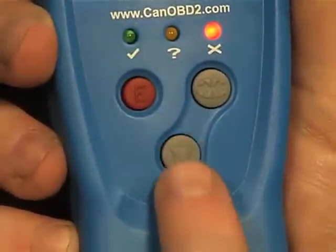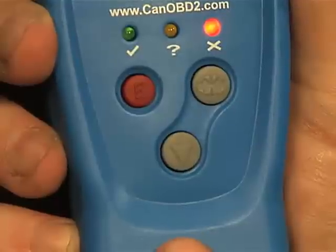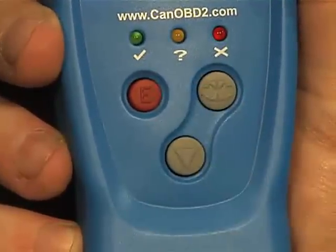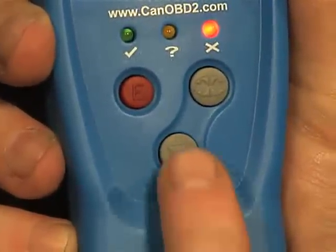Another great feature on this tool are the easy-to-use buttons, which allow access to functions quickly and easily without having to scroll through any setup menus. The erase button turns off the check engine light. The link button asks the tool to connect to the vehicle, while the bottom arrow button will scroll through multiple codes if you have more than one code set.